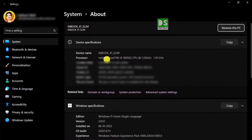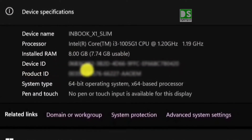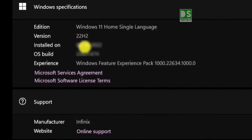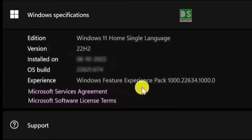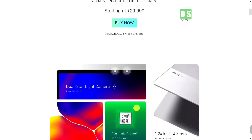Device specifications can be checked from System > About My PC: device name, processor Intel Core i3 1005G1, installed RAM, device ID, product ID, and more. The Windows edition is Windows 11, version 22H2, out of the box — along with the OS build and all other Windows specifications. This is ultimately the most premium budget laptop in the 30K price bracket.